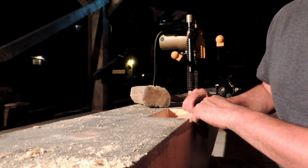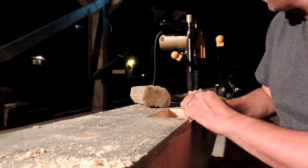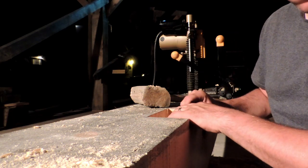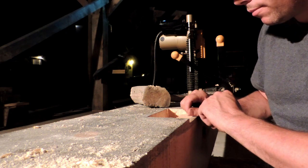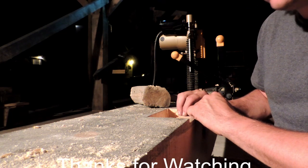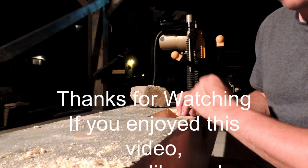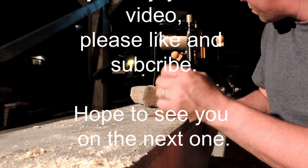I'm probably going to call it tonight and turn the camera on again probably not until tomorrow night, because my wife works tomorrow. Anyhow, you guys have a good night. I'll see you on part three of this.